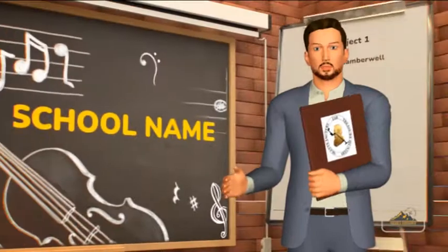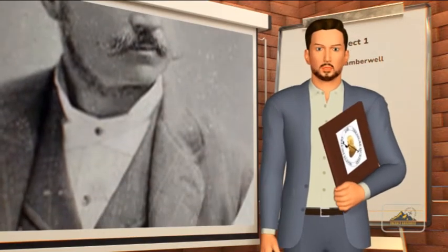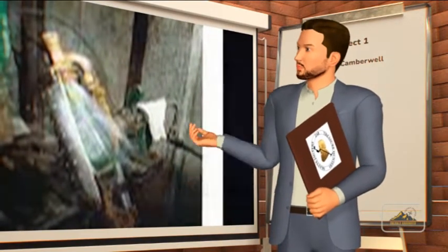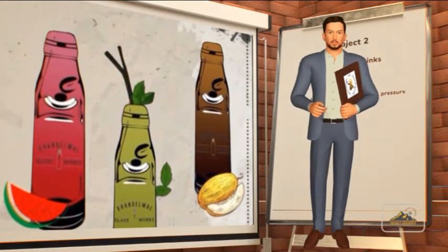In 1872, soft drink maker Hiram Codd of Camberwell, London, designed and patented a bottle specifically for carbonated drinks. The bottle was designed and manufactured with thick glass to withstand internal pressure, and a chamber to enclose a marble and a rubber washer in the neck.